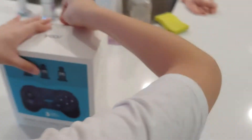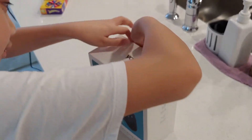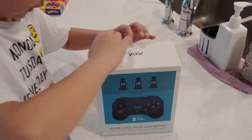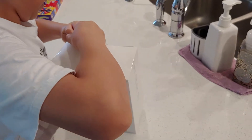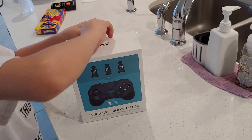Unboxing the Nintendo Switch Mini controller with 3 random amiibos. I have a special guest. Let's see what we got. Bought it at Forest for $39.99 with a promo code.